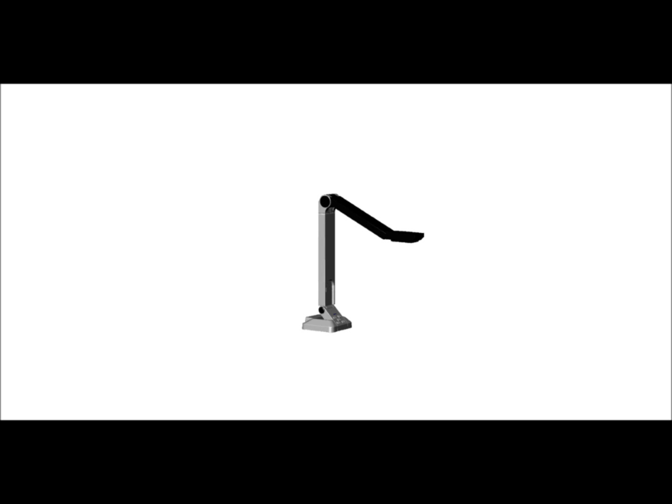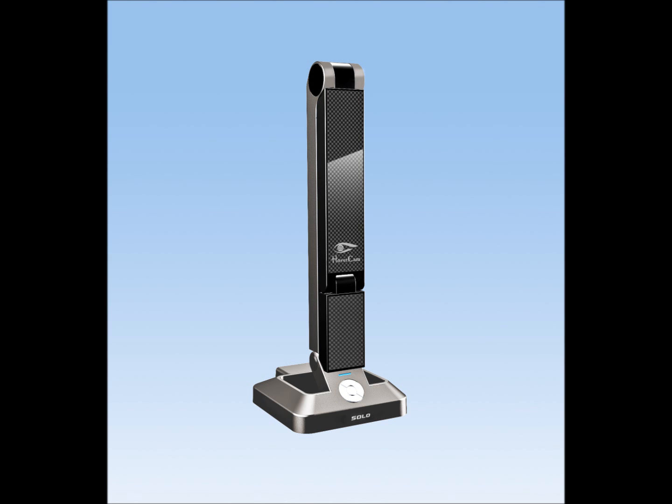You talk about autofocus — you actually have a button on the base of the unit that you push, and it sets the focus automatically for you. Then you can lock it in on that particular part of the image. A lot of cameras do autofocus, but autofocus, if you're moving underneath the camera, is sometimes going to refocus as objects come in and out of the frame. What autofocus lock lets you do is once you have the focus set to where you want it, you hit that autofocus lock — it stays focused at that point — and then you can move under the camera at ease without the camera hunting in and out. When you need to autofocus again, you just hit that autofocus button.